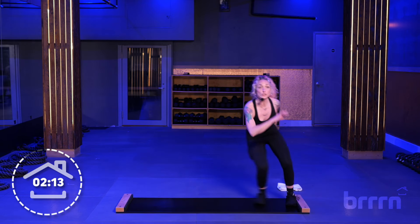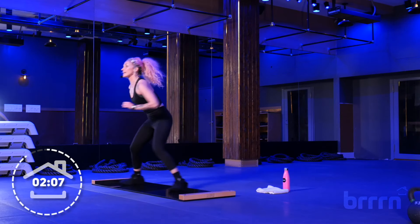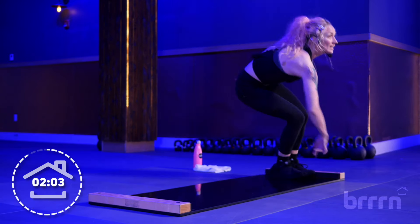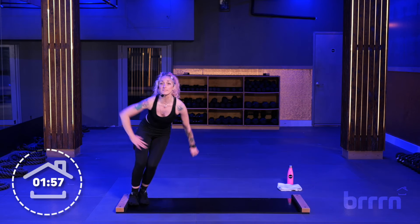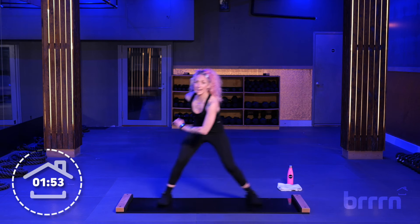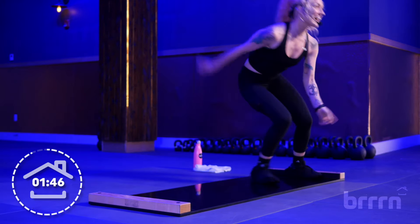In three, two, here we go. Tap, tap, tap. Five seconds — four, three, two, and slide. Come on y'all, we're almost there. This is your last time. Five seconds, we're going to tap. In three, two, here we go. Ten seconds of taps. It burns for me too. In three, two, and slide.